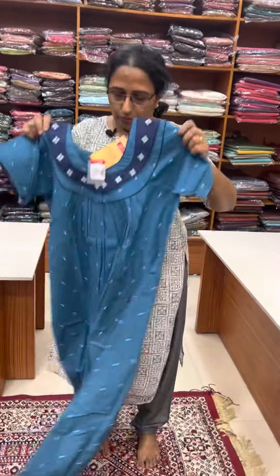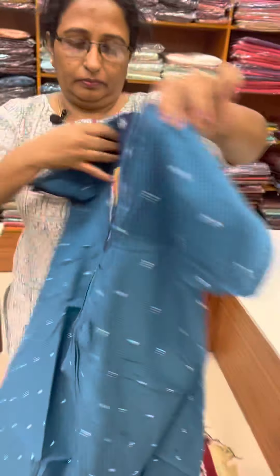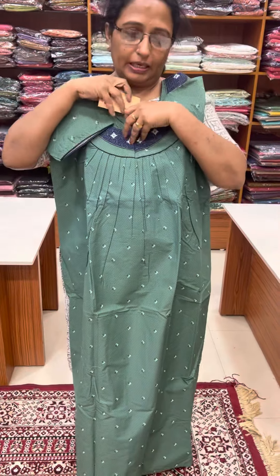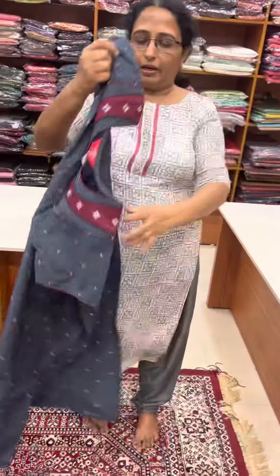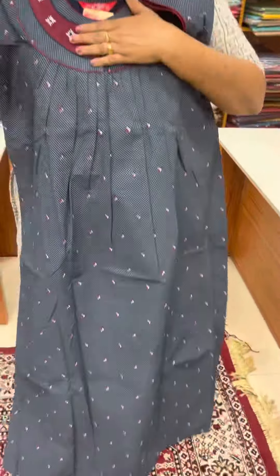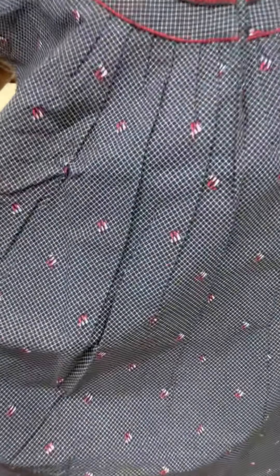This is a nice blue shade, a rare blue shade. Same pattern. Front and back pleated. This is a dark grey shade — a blue blend of grey, navy blue and grey.